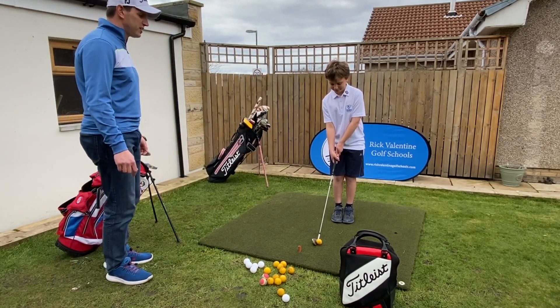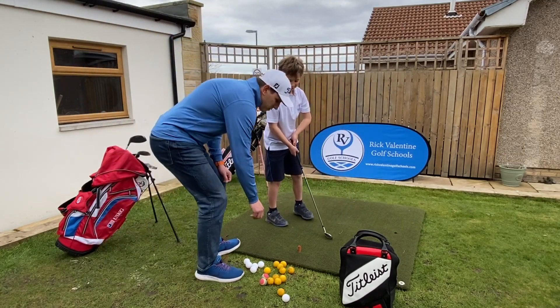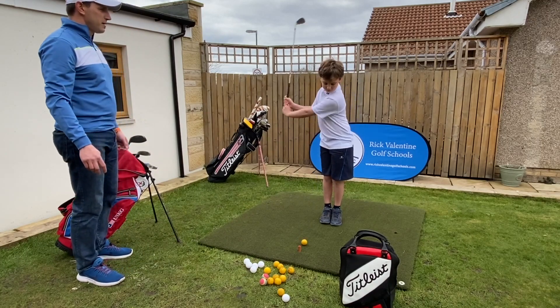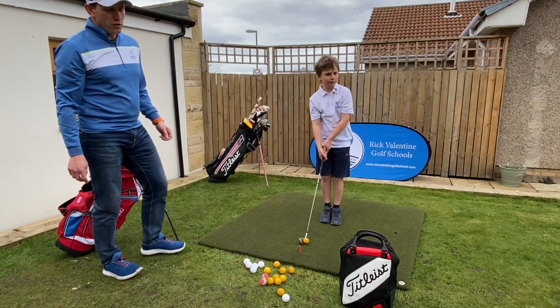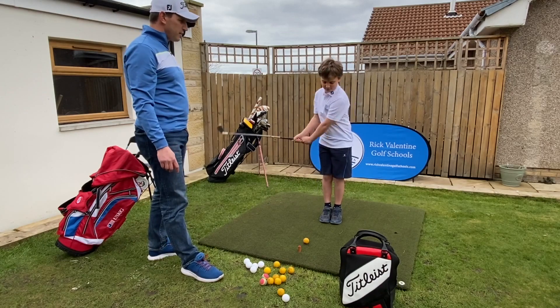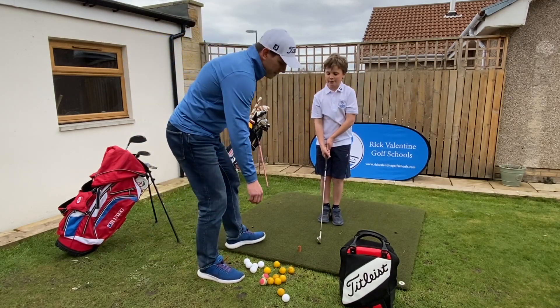Nicholas, let's see some swings with your feet together. We lost a little bit of balance there — let's get a nice long swing. Good shot. Normally with these we'd work for five to ten shots with each drill. Good balance on that one.